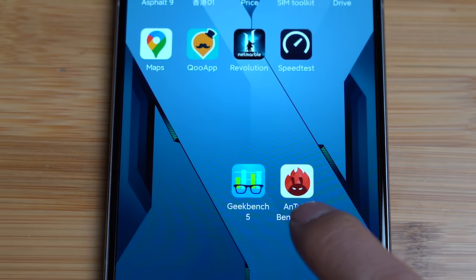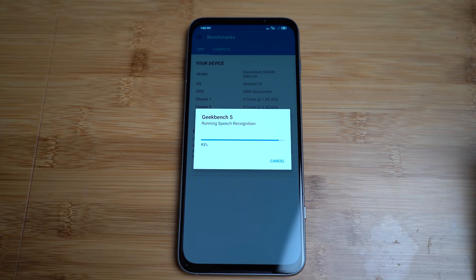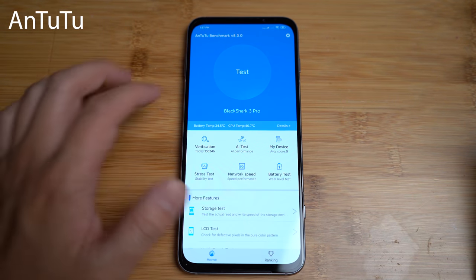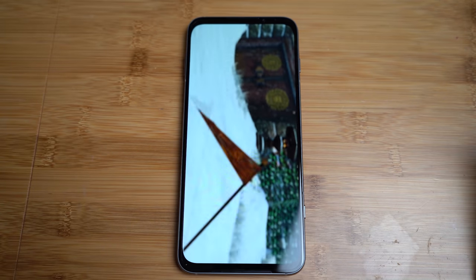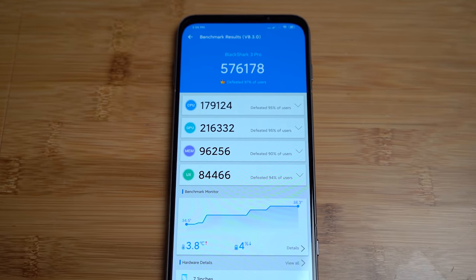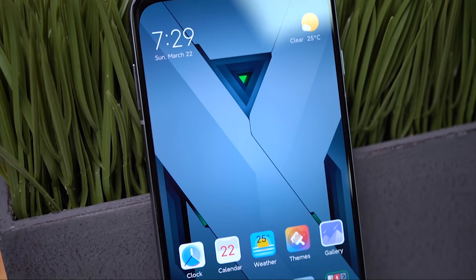Let's begin — a single core score of 898 and multi-core score of 2898. And now it's time for the AnTuTu. The AnTuTu score: 576,178.